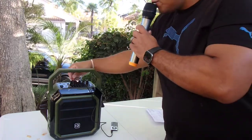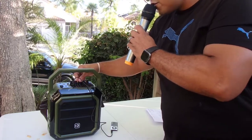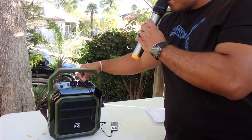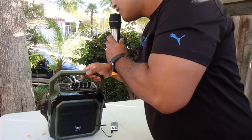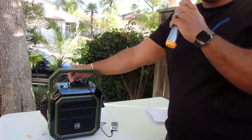Check one two, test one two. Let's adjust the treble and the bass for a little more bottom end. Check one two, check check, test one two. It does go pretty loud.